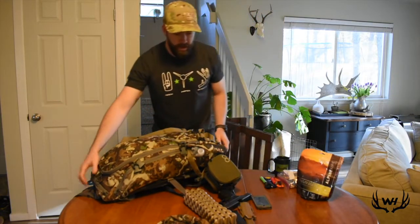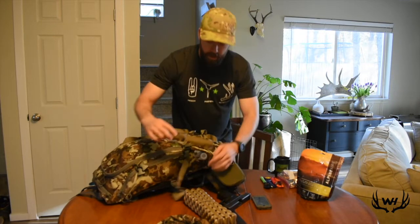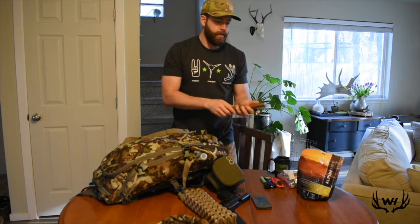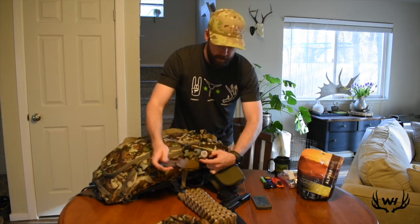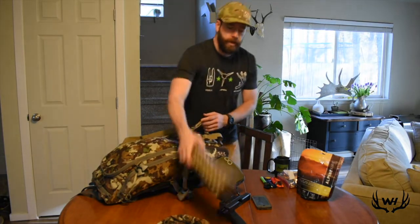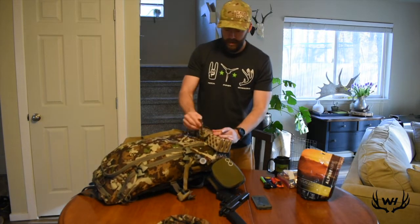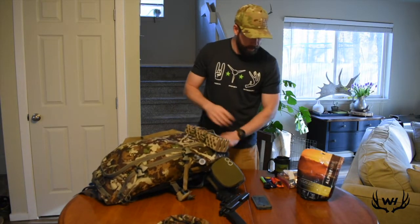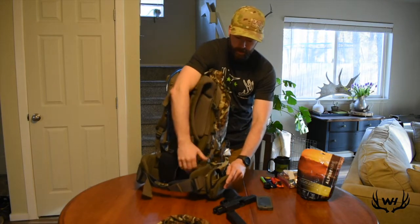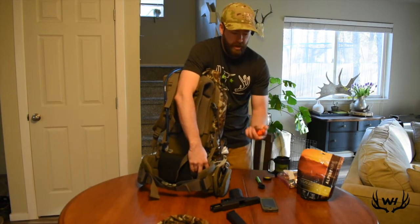Water filter and extra bladder, just in case — to get water, maybe to fill up, or for cooking. This is a Gerber heavy fixed blade. Sometimes I take this instead of a hatchet, just as a tool. I probably wouldn't take it on a backcountry thing because it's heavy, but for this it's fine. And then glassing pads.